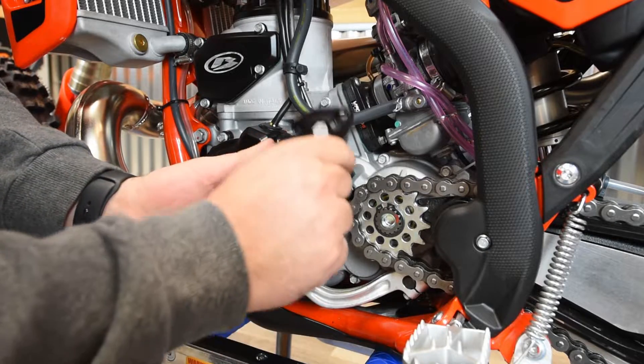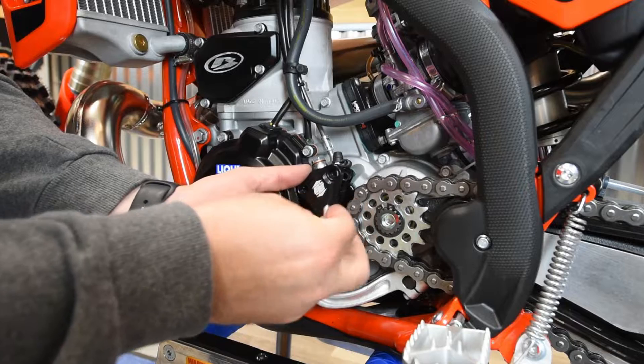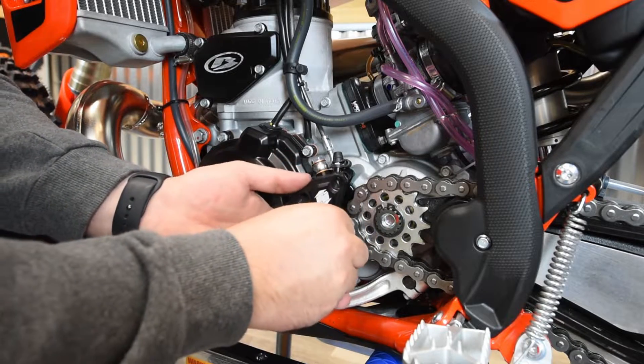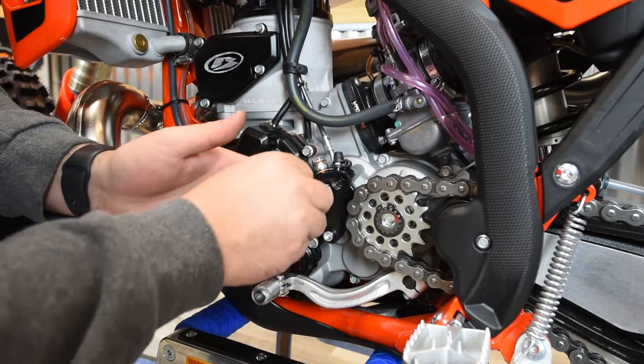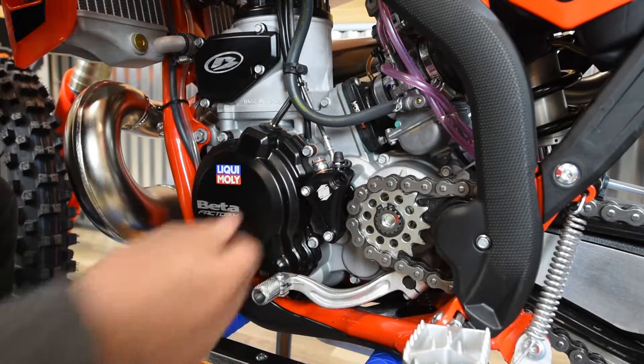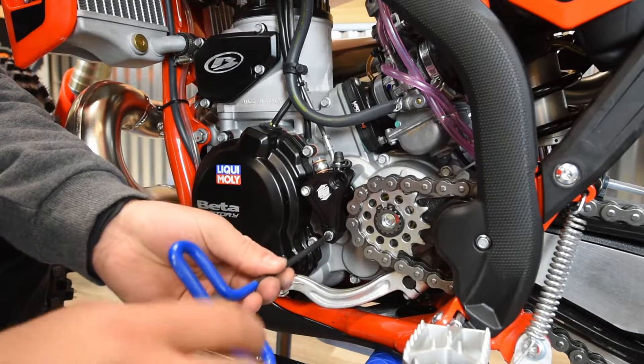Now you can take the Enduro Engineering clutch guard, line it up with the slave cylinder, and then take two of the provided socket head bolts — put one in the bottom mounting location and one in the top left — then take a five millimeter Allen and run them all the way in, but don't quite tighten them yet.